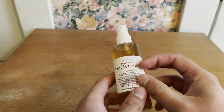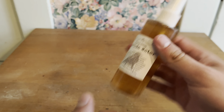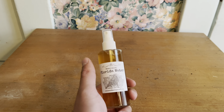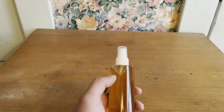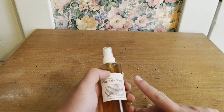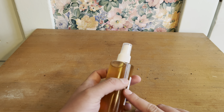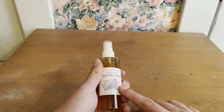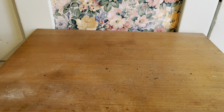I got this Florida Water — it's a specialty Florida Water, and in addition to the essential oils that Florida Water usually has, it also has crystals in it. Some crystals like turquoise or selenite are toxic when dissolved in water, so this is for cleansing purposes only. Because it has witch hazel and alcohol in it, I'm going to use a rag to clean off the table my altar sits on.